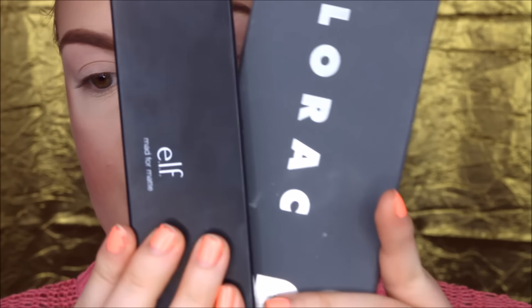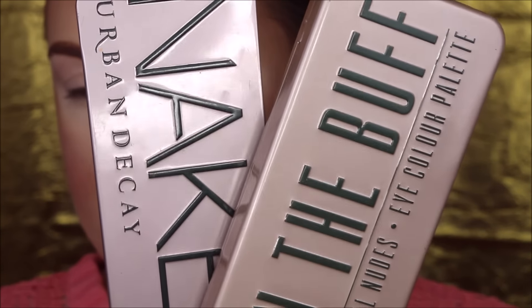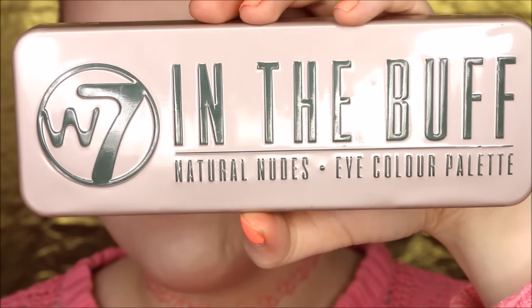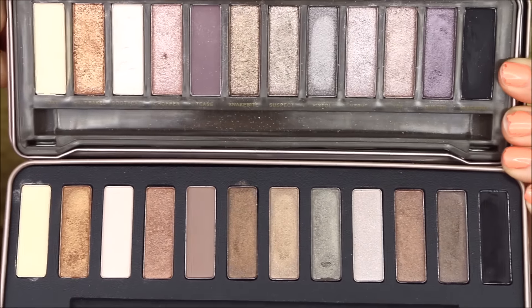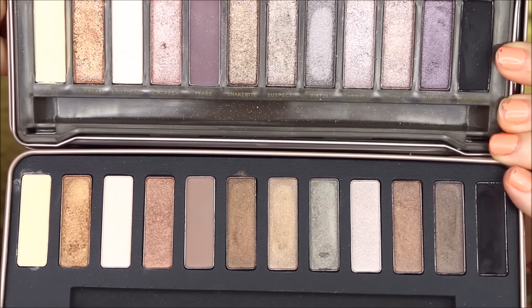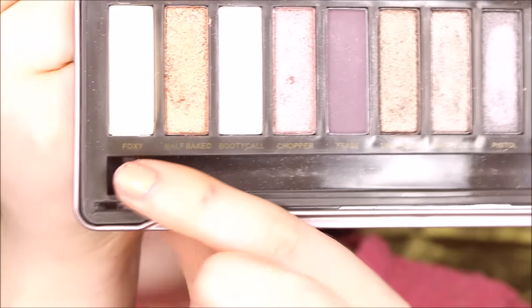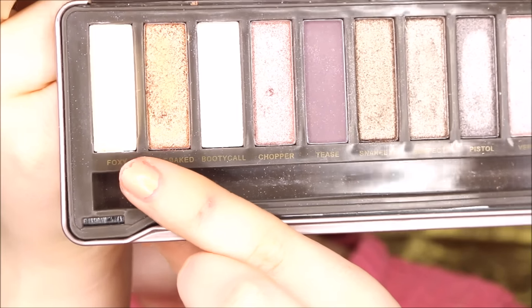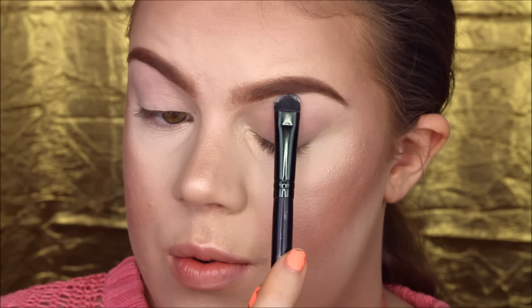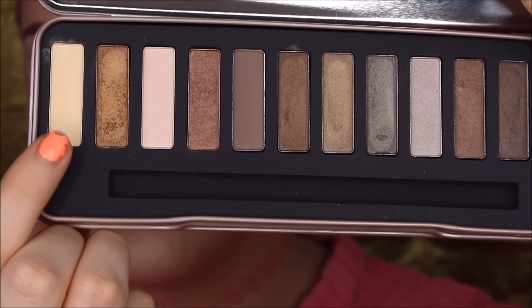For my eyeshadows, I'm going to use my Lorac and E.L.F. palettes as well as my Urban Decay and W7 palettes. I'm starting out with my Urban Decay Naked 2 eyeshadow palette, and my dupe is the W7 In the Buff eyeshadow palette — they are incredibly similar. I'm taking Foxy from Urban Decay, a very light yellow highlight matte color, and packing that on my brow bone. The dupe is called Buff from the W7 palette, and I'm packing that over on the other brow bone.